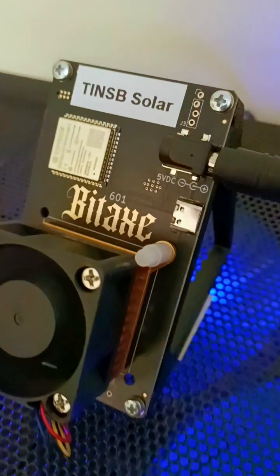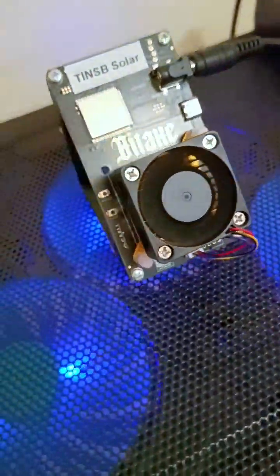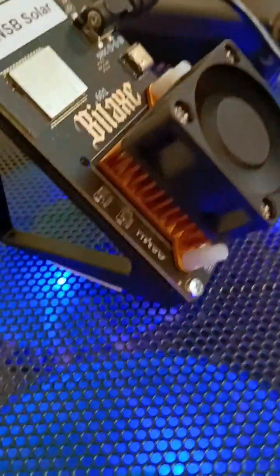For now, we'll stick with Bitaxe Gammas, which are so much more fun for our solo mining Bitcoin adventures.